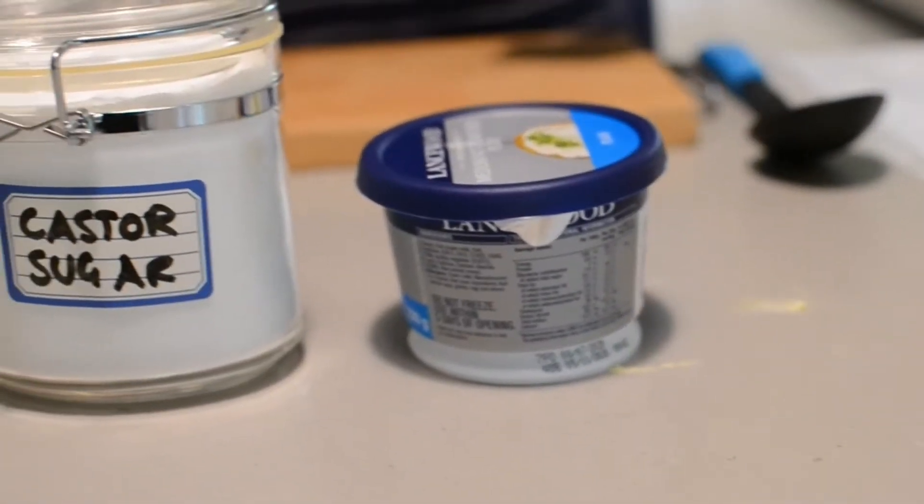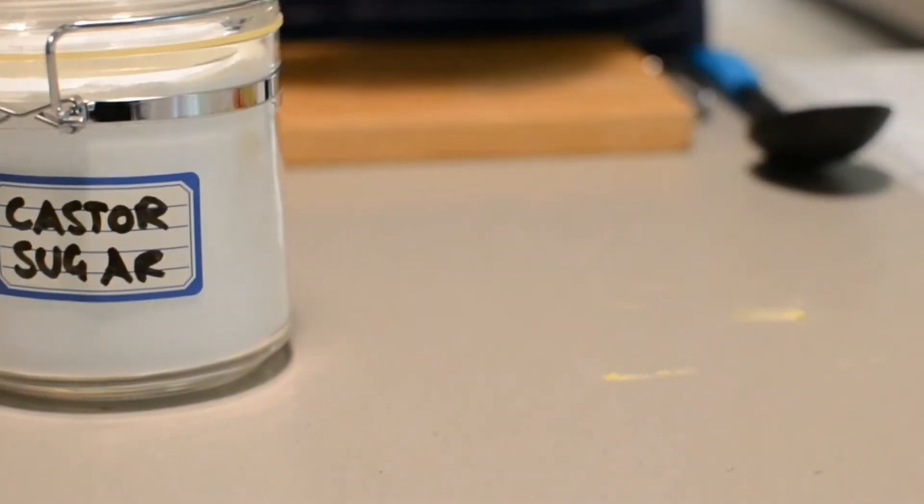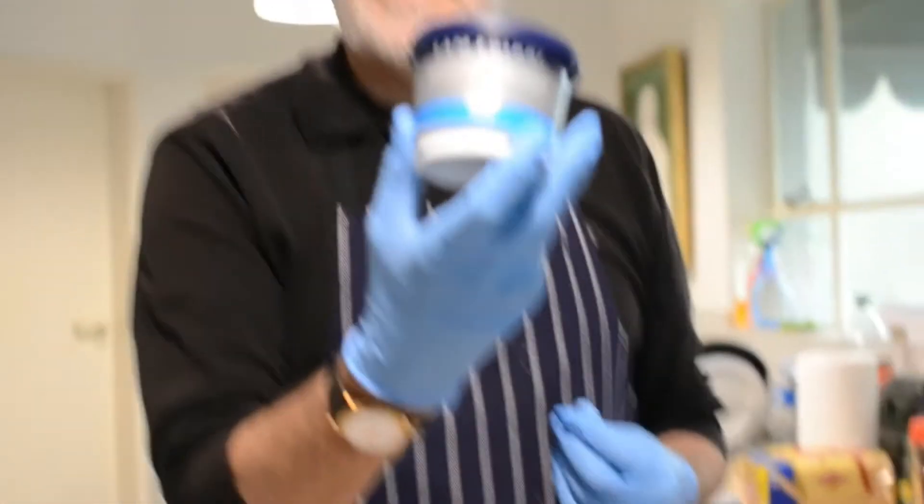For the crust we simply need half a packet of tennis biscuits and a hundred mils of butter. And for the filling we're going to use 250 grams of Lancewood medium fat plain cream cheese.